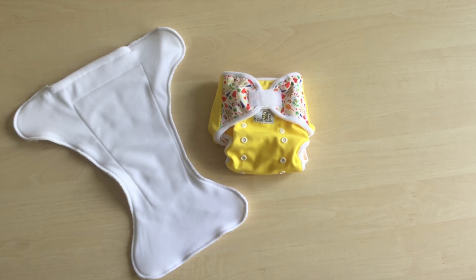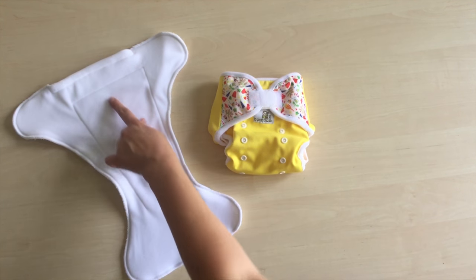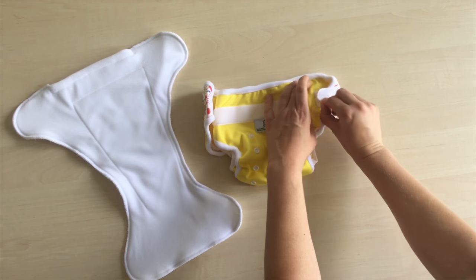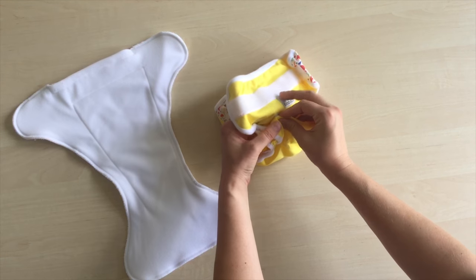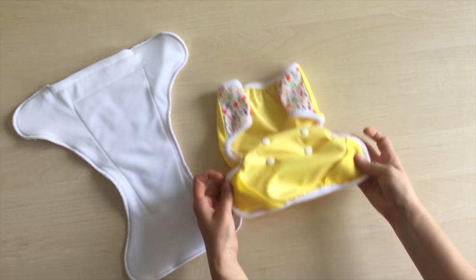It fits a newborn as well. For a newborn, you probably won't use any insert inside the shaped soaker — the shaped soaker will suffice. We recommend putting the stay-dry side on the skin when changing a newborn, as most newborns don't like feeling wet.